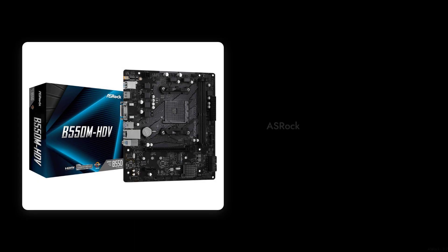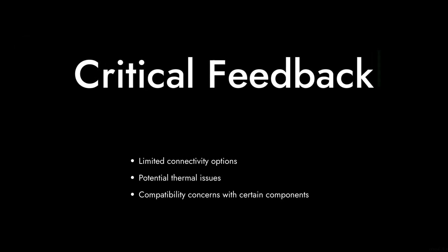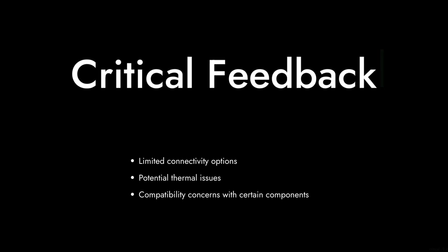Welcome to Critical Reviews. Today we're diving into the ASRock B550M HDV motherboard. While it has its fans, we've gathered some critical feedback that might make you think twice before purchasing. Let's count down the reasons why this motherboard might not be the best choice for your next build.